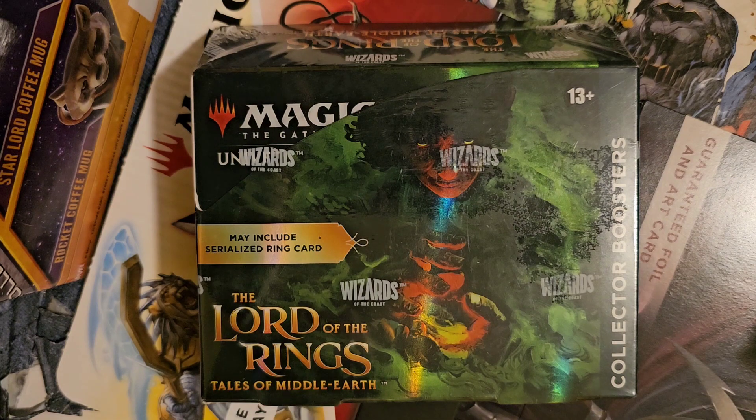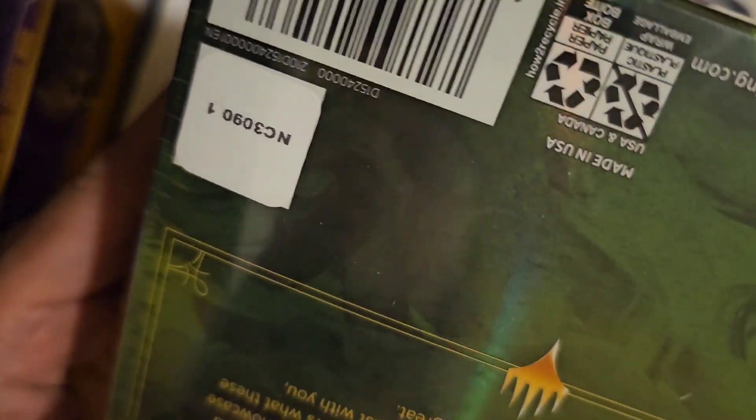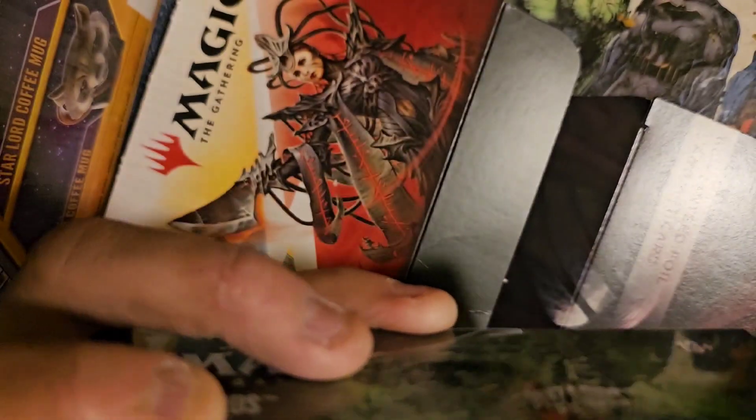It's going to be one of two box breaks — I do have another collector box, but tonight we're just doing this one. I run a shop and tomorrow night we've got the start of our pre-releases, so not going to be a whole lot of time between now and then. No time like the present. This box is sealed — no tampering, nothing. I don't do this regularly so let's crack this bad boy open.